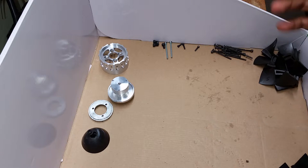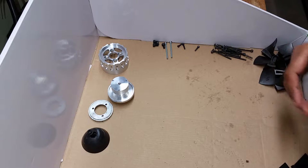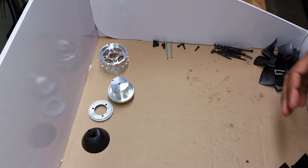Hey guys, here is a quick video on how to assemble my kit for the Dynamax. I'm going to start off by just pointing out a couple of things. I've got my assortment of everything I'm going to need right here.